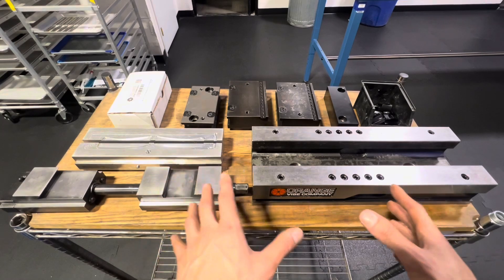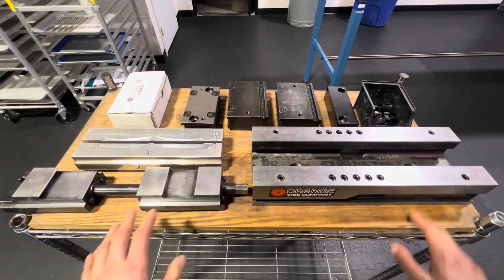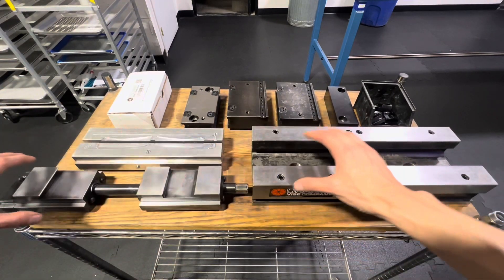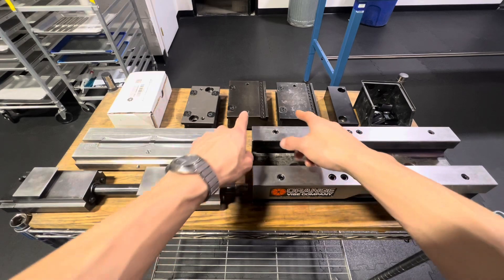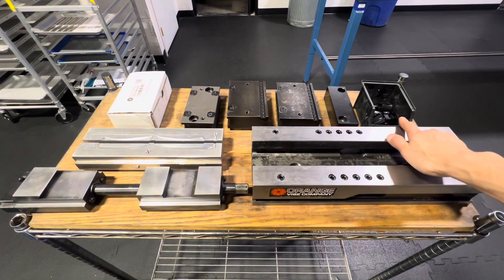First up is naming and what the parts are. We've got the 17.5-inch vise body, then we've got the vise carrier — that's what causes the jaws to slide back and forth. Then we have the jaws back there, and then some of the mounting hardware.